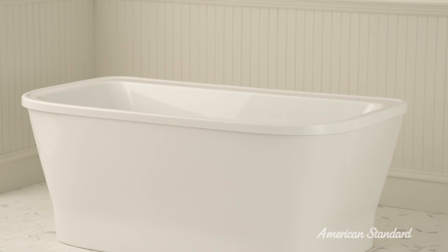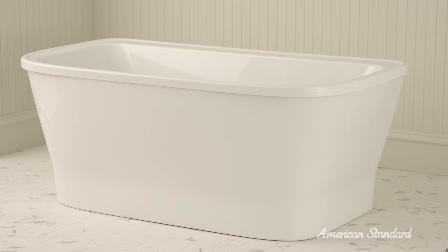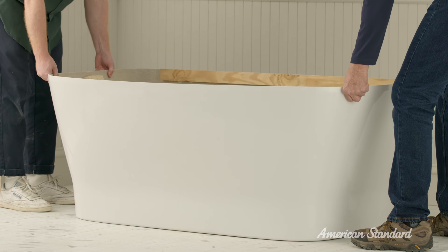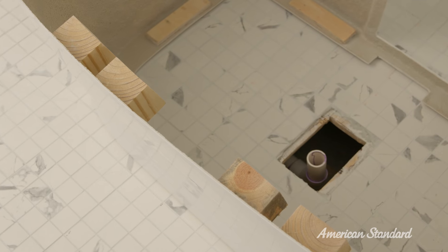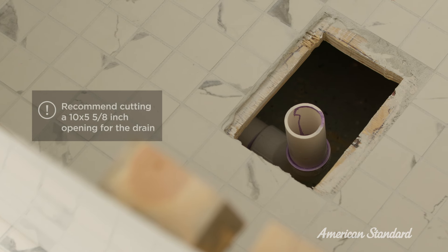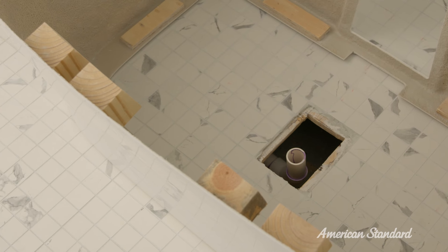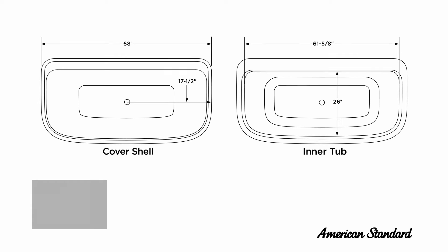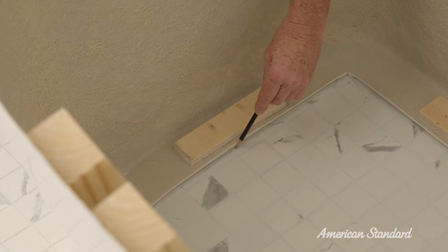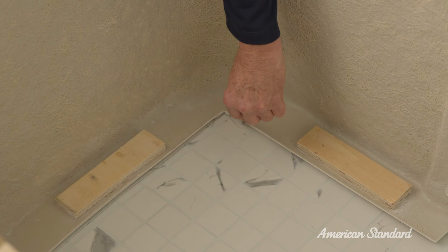So with our prep work complete, it looks like we're ready to start. Let's begin with the tub. Set up the cover in the desired location. Locate the drain outlet location and supply line locations for the faucet. I recommend cutting a 10 inch by 5 and 5 eighths inch space for the drain outlet. You can use the inner tub as a guide or refer to the inner tub rough-in for dimensions. Then mark lines on the floor for the cover location. You'll need this when setting the cover in place.